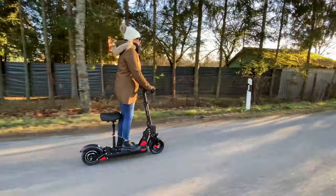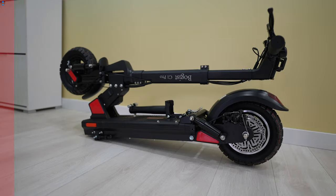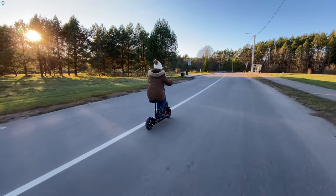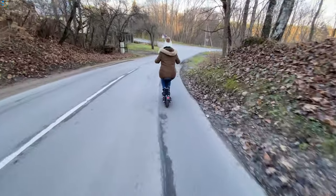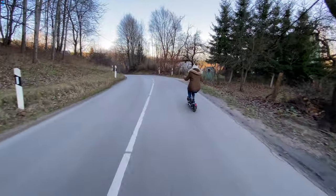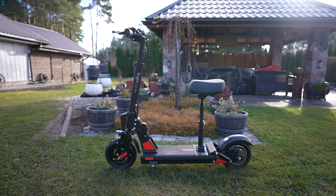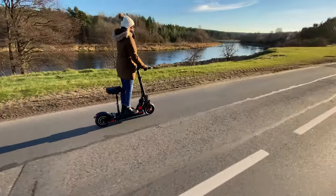It doesn't make any squeaking sounds — it's got power, speed and comfort. The C1 Pro has a 13Ah 48V battery which during my test performed quite well. The manufacturer claims a max travel range of up to 40 or 45 km, but I would say you should expect about 35 km if you mostly ride at maximum speed with some incline. It's still a great result. It takes about 7 hours to fully charge the battery, which is quite slow, meaning it's best to charge it overnight.